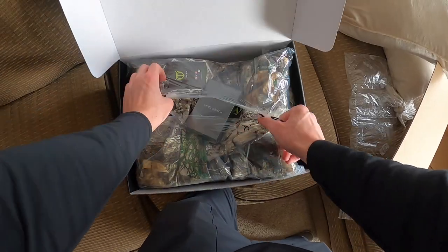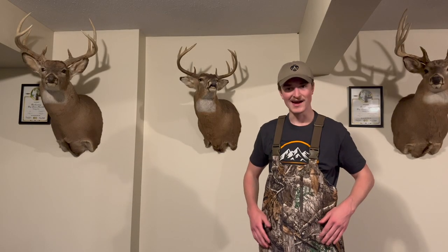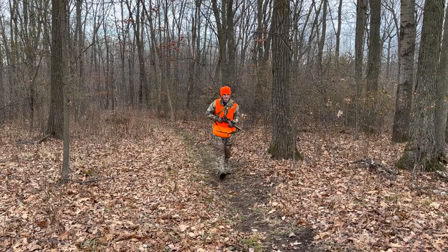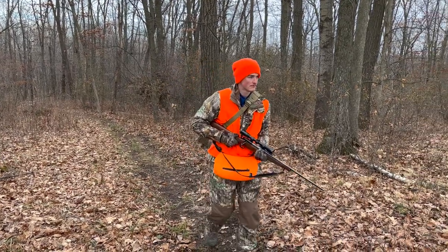With Christmas right around the corner, these are the perfect present for the hunter in your family. I highly recommend these hunting bibs — I put them together with my heated jacket and stay super comfortable in my stand all day long. So if you're ready to take your hunt to the next level, I highly recommend checking out Tideway's men's insulated camo hunting bibs.